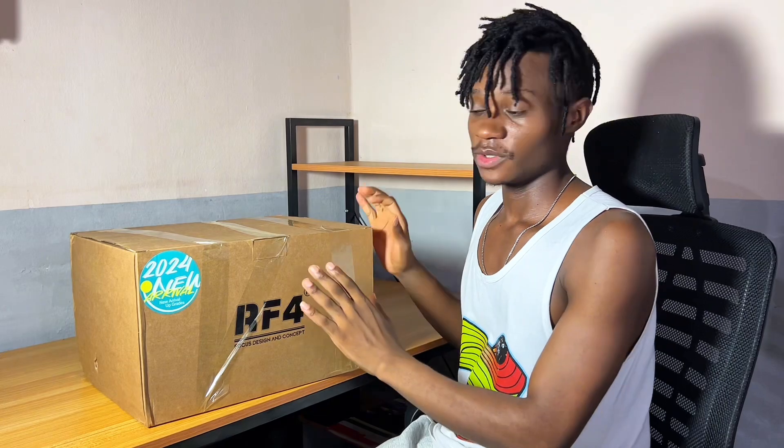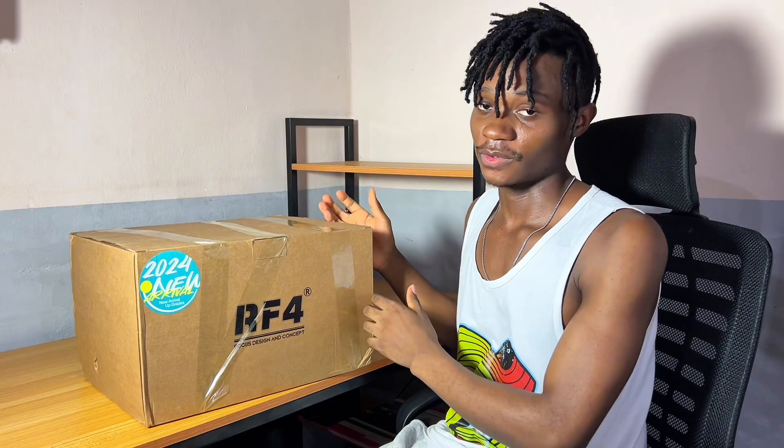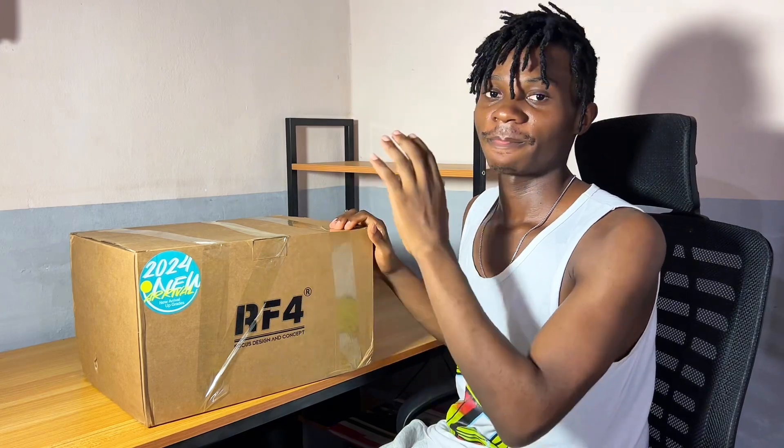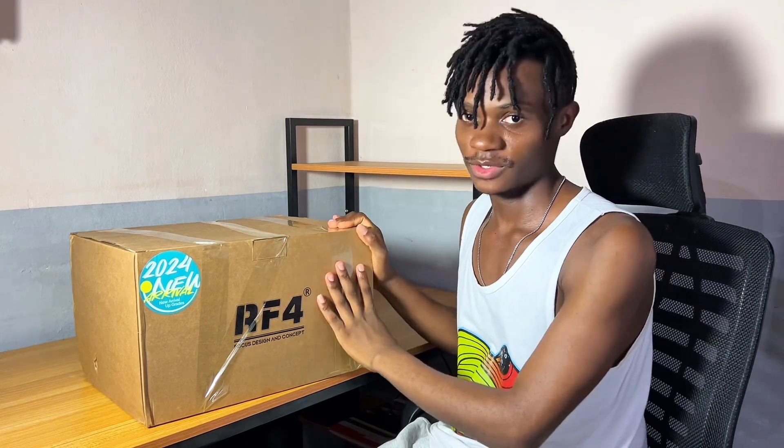This video will be about unboxing the microscope, and I'm going to upload a video as well setting up everything on this table. So if you want to follow up on how I'm setting up and how I'm unboxing the other tools and explaining them, you can subscribe to the channel so that when I upload any video you are going to see it.